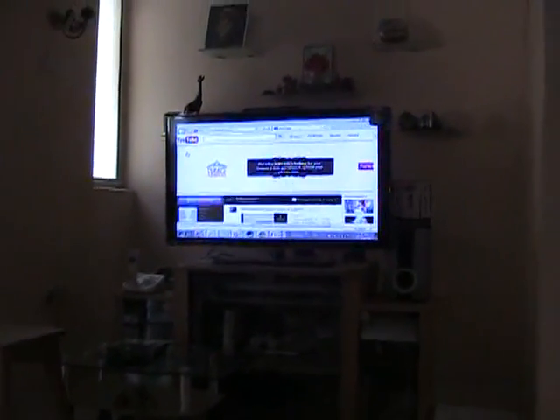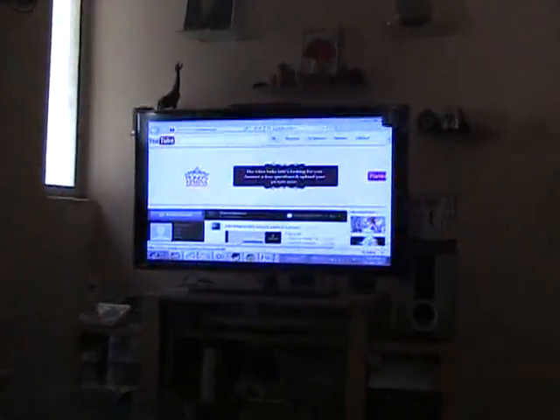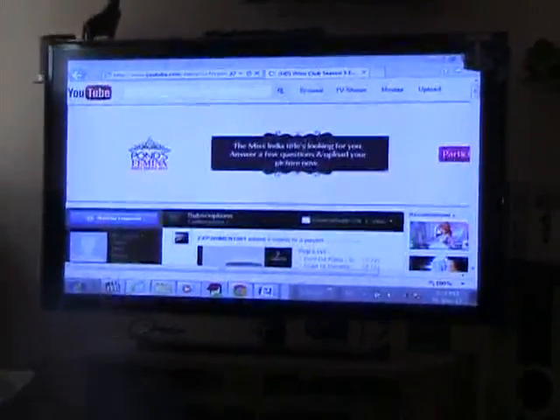Yes, it is working. Now let us play an active video.